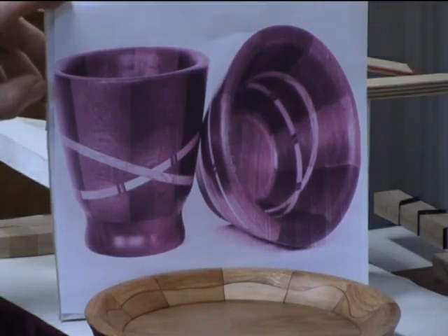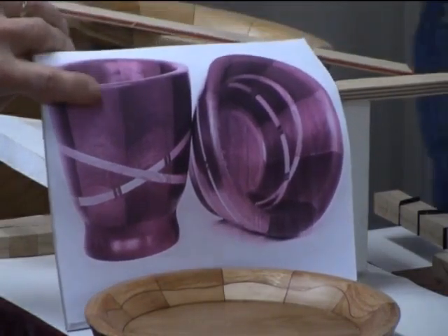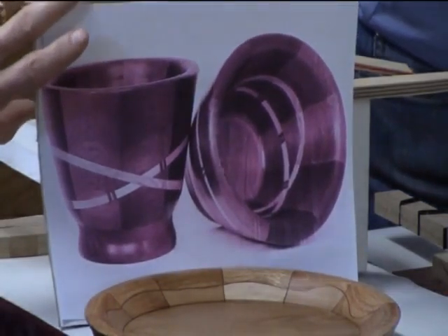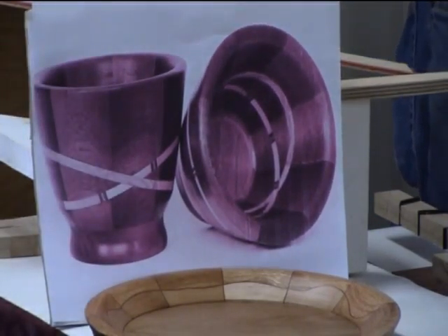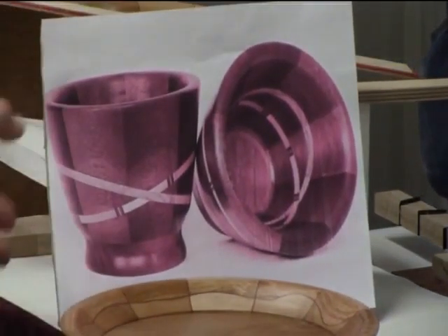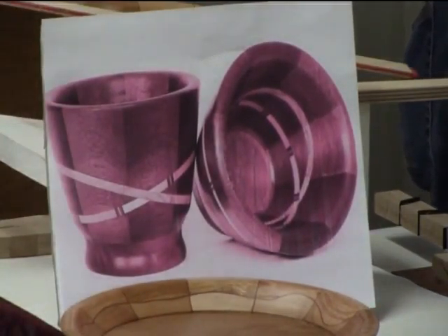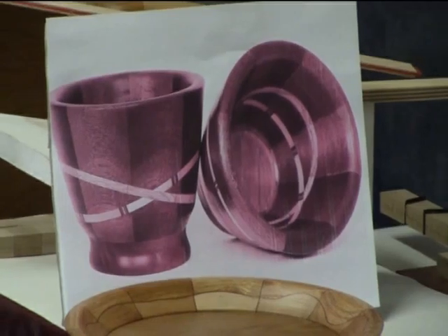Do you sell these? Oh yes. I'm participating again in the Lake Scugog Studio Tour. I have some brochures here — it is May 2nd and 3rd. Please do not feel like you have to buy something if you come; you're welcome to just stop by and see what I've made. I live in Port Perry and my house is easy to get to. If you didn't get a brochure last week, please take one now.